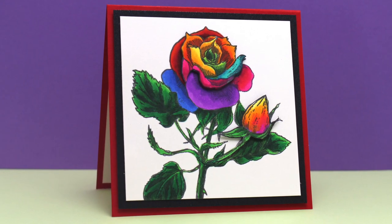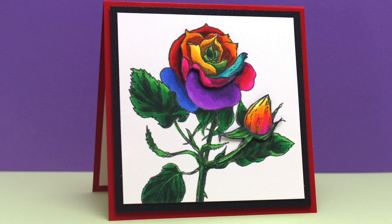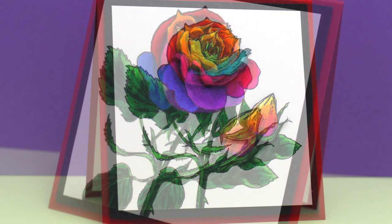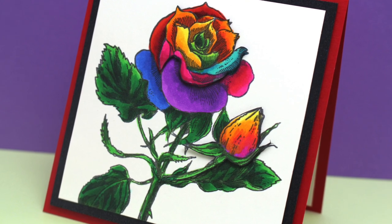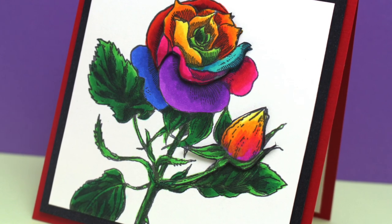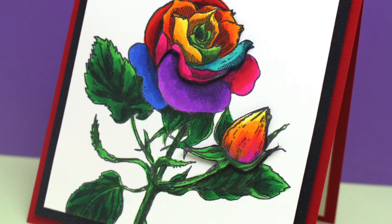Finishing touches to the card just included fixing those leaves and getting them a little better blended. I cut down the image square, put it on a layer of black and then on a red card base. And I'll put my sentiment on the inside when I decide what the occasion is that I'm going to send the card for.